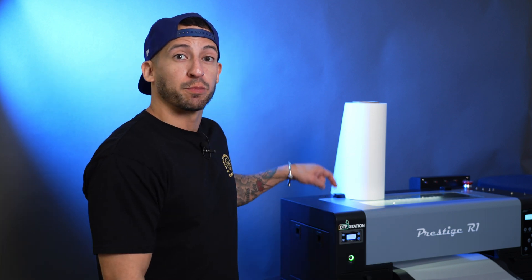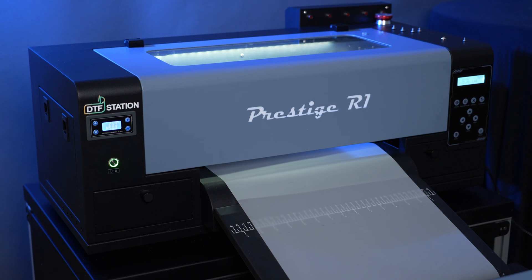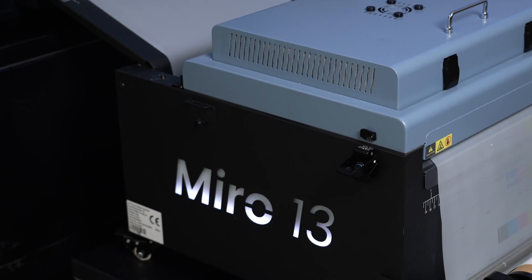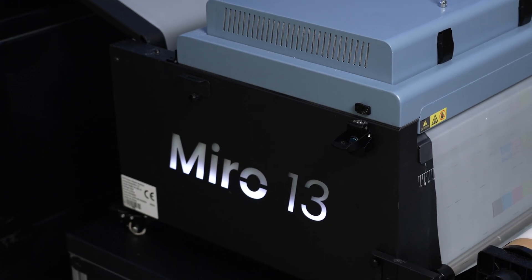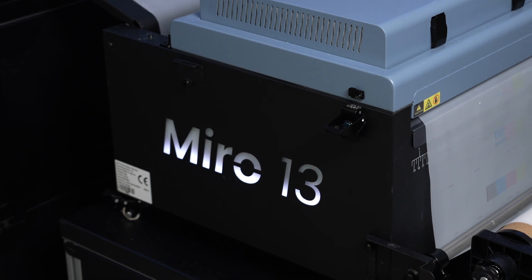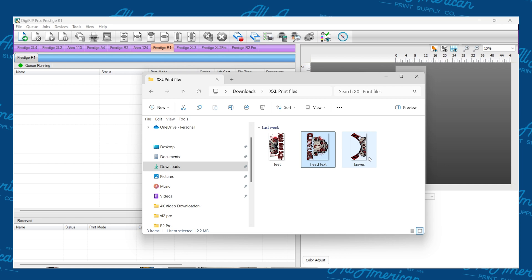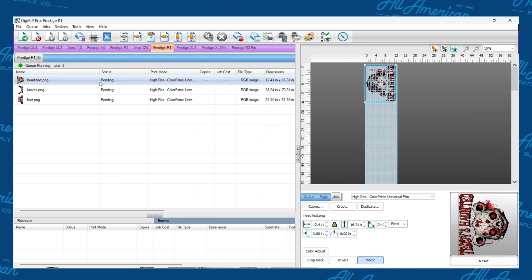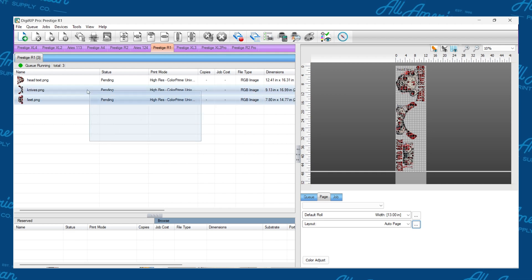Today we have our Prestige R1 loaded up with our go-to transfer film from ColorPrime. We're also working with our new and improved Miro 13 Max, ensuring hands-free powder application and proper transfer preparation. Using the DigiRip software, we can simply drag in all of our designs, size them up accordingly so they all fit together as a combined piece, and send the job.